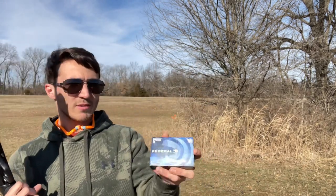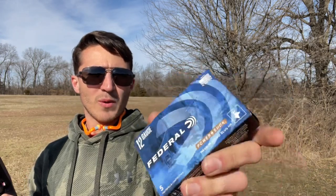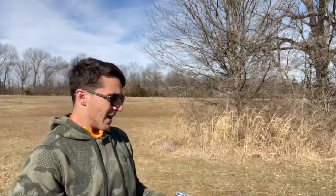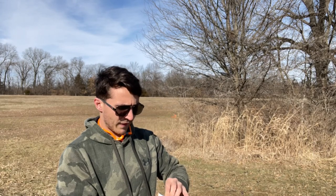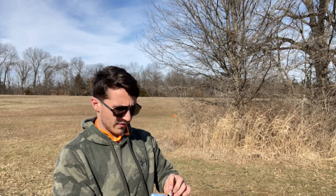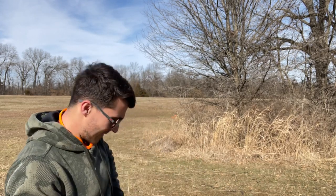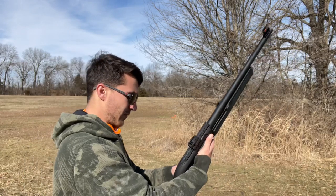We're going to move on to some Federal 3-inch 12-gauge slugs. I have never fired this stuff out of this gun before, or out of any gun. I found these in a little shop when I was down in southern Missouri the other day and they had a decent price on it, so I picked them up. We're going to start with two and see if I can figure out where it's hitting, and if I like what she's doing, we'll go for another one.